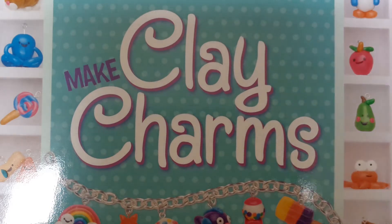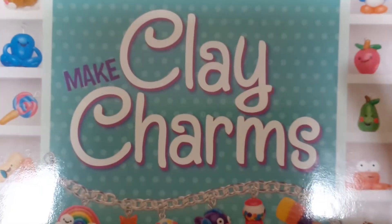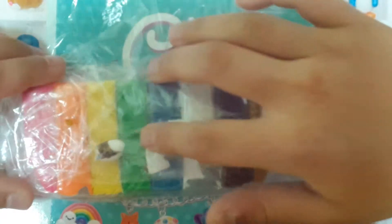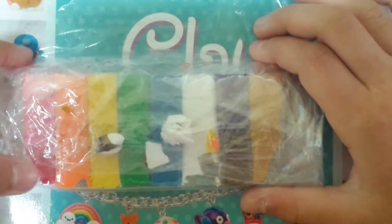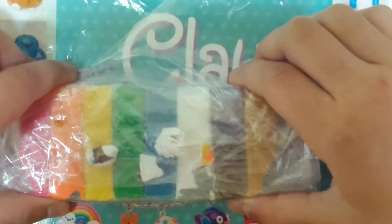It comes with a book that I have here, and it comes with instructions and stuff. It comes with clay — you can use some special colored bits. You should always put it in a bag, because then it could dry up and you can't use it anymore.